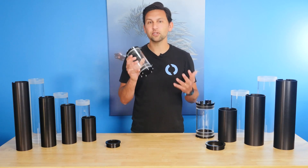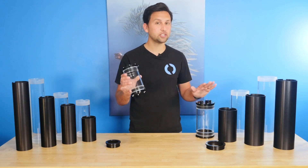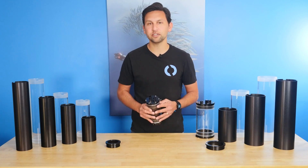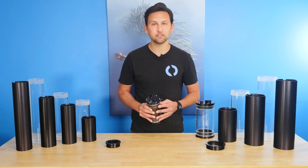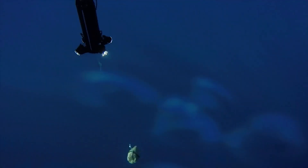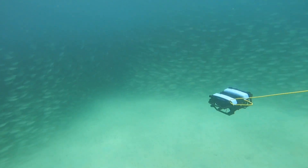Our watertight enclosures are one of our most flexible and enabling products. They come in 2-inch, 3-inch, 4-inch, 6-inch, and 8-inch diameters, all of which are configurable with a number of different options and are a fraction of the price of other depth rated enclosures. We designed these enclosures to help you quickly build a prototype or to be used as part of a finished product like an ROV or remote sensing system.